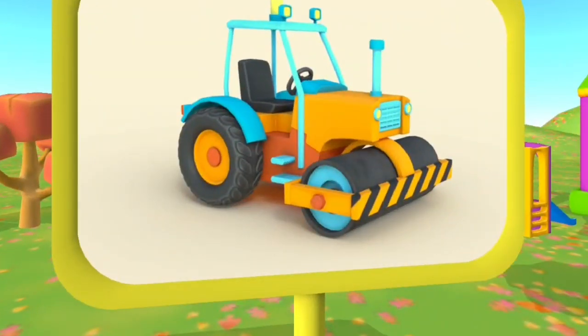Look! This is a road roller. It uses its heavy roller to flatten hot asphalt.